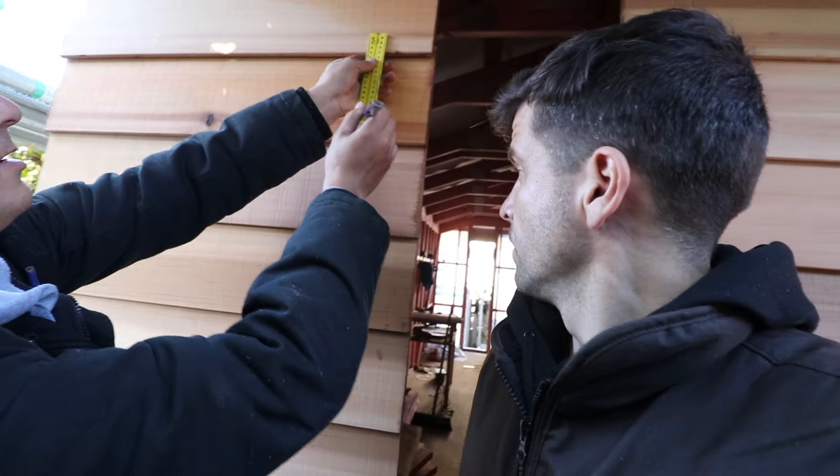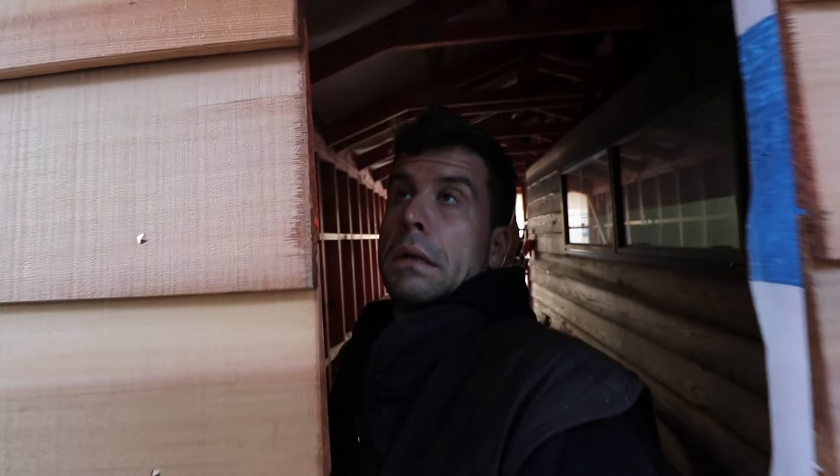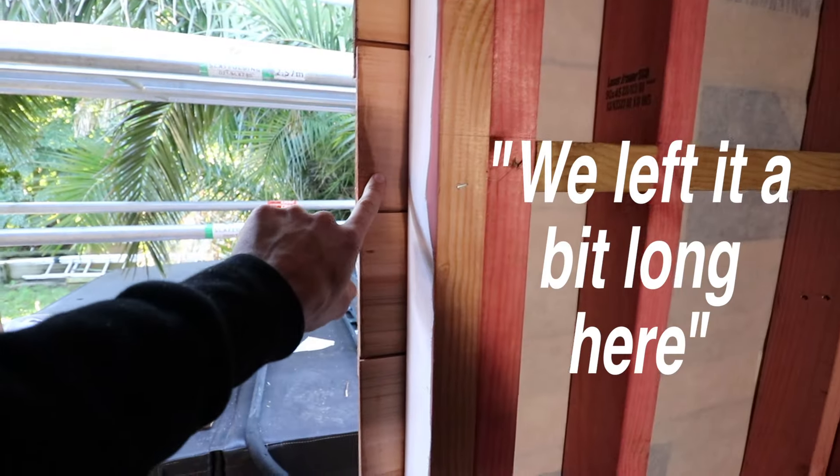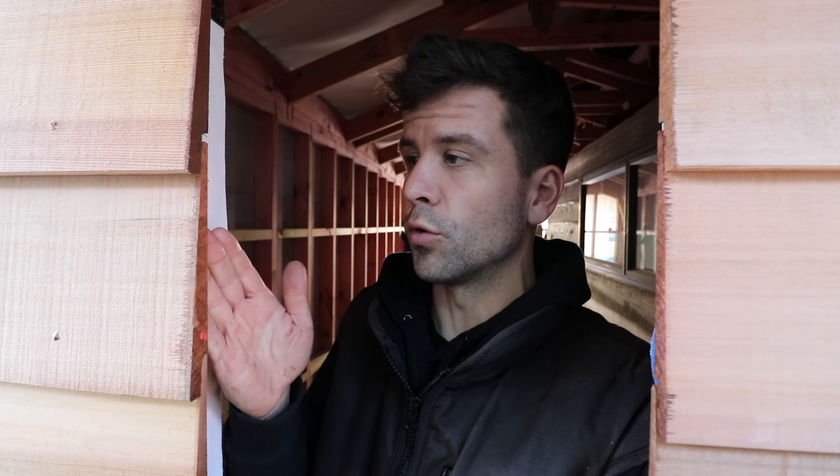This is cedar — if only you could smell it, it's wonderful. It's a thing of beauty, it really is. And this here is going to be the window. When the windows arrive we'll just adjust these to suit and add another little bit of oil on the edges.